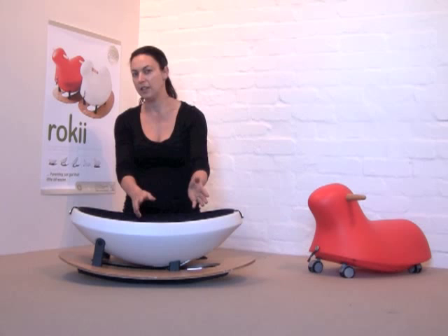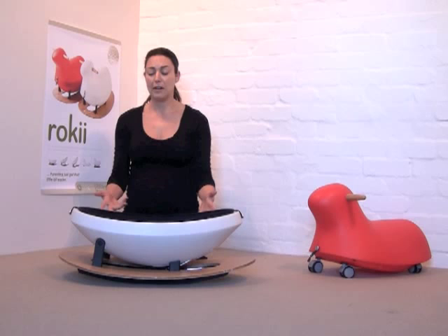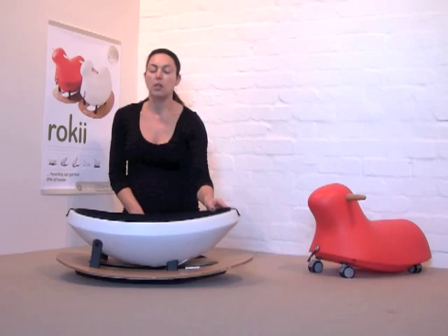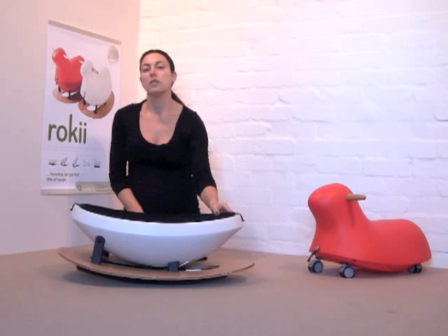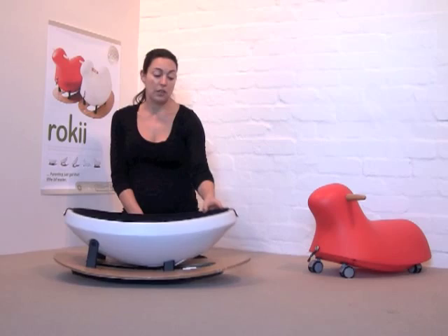It's also much more interesting for a baby to have their head slightly elevated so they can see around them and be involved in their environment, because if they're lying on the floor they're just staring at the ceiling. Depending on how active the baby is, they can rock themselves through their gentle movements, or you can rock the rocking egg yourself with your hand or a gentle tap of your foot.